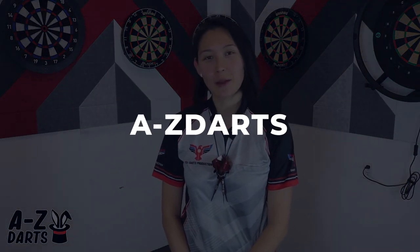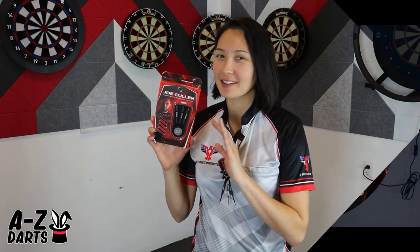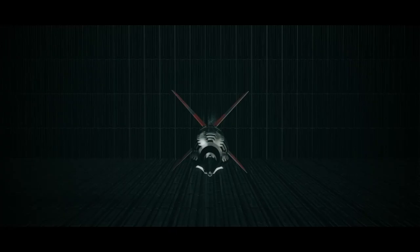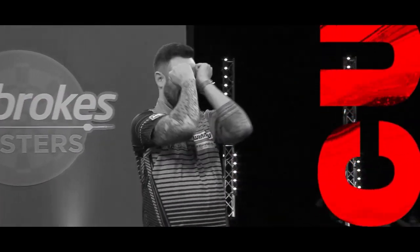The Joe Cullen Ignition Series by Winmore is part of their 2023 collection, inspired by the Rockstar's high-octane style, following another one of his epic seasons of darts. It's made exclusively for Joe and features a vertical and horizontal milled grip design that pushes a more modern and cutting-edge agenda in terms of style.